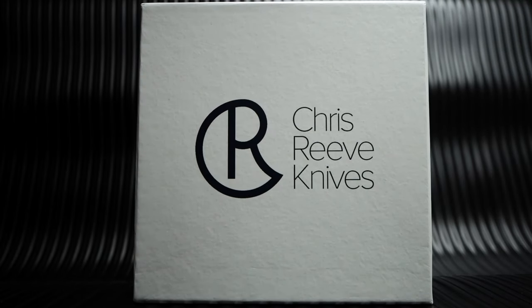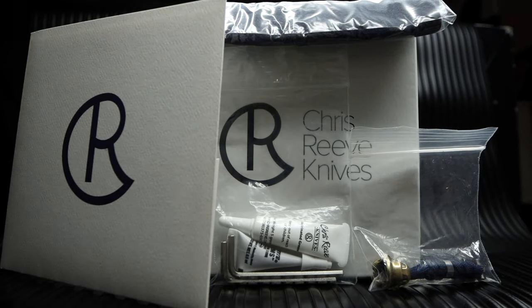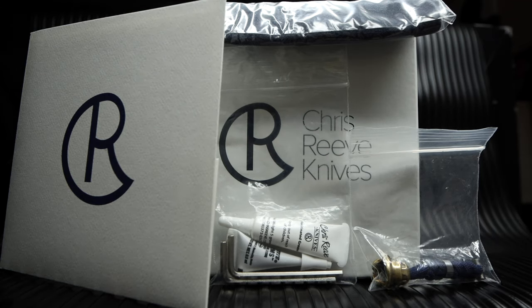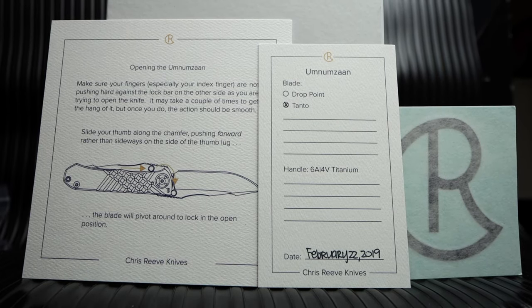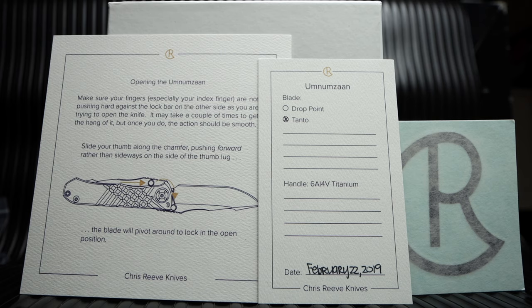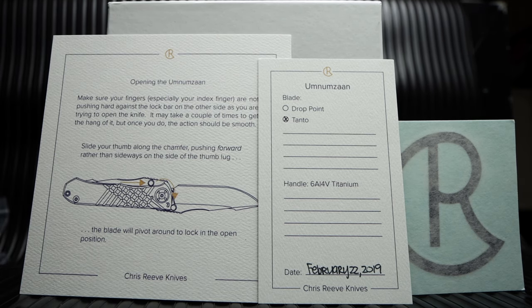I do love a great presentation, so it's worth showing the awesome Chris Reeve branded box you receive with purchase, as well as Allen wrenches to disassemble the knife, lube and Loctite, extra spacer with lanyard, Chris Reeve cleaning cloth, and an envelope containing various warranty, registration, guarantee, and birthday cards. There's also a nice sticker and instructions on opening the Omnum Zom. Quite the rollout for this knife.